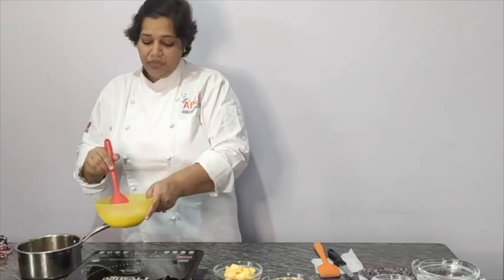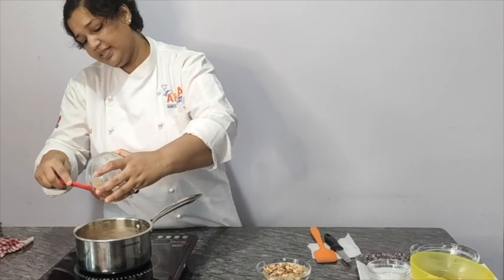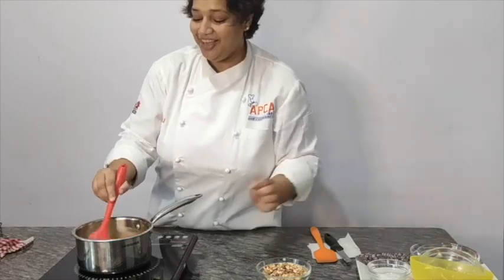Add butter and salt, and later add your roasted nuts. Mix this nicely — your caramel is ready. Let it cool at room temperature.